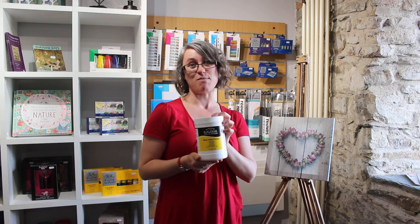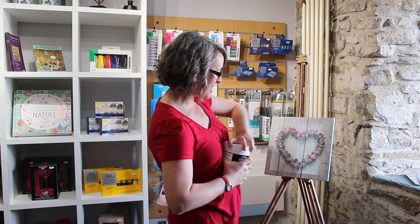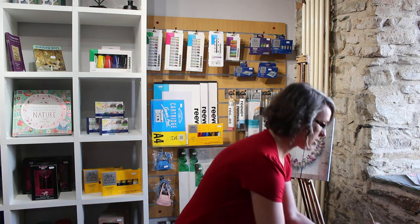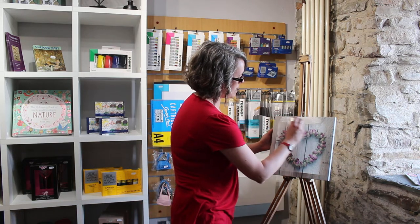Recently I have been given a load of secondhand canvases and I didn't want to chuck them away, but needed something to give me a blank canvas, so we are going to try this today and see what happens. Here's my secondhand canvas and my paint and we're just going to have a go. Now it says two coats, so we'll just do the one now.